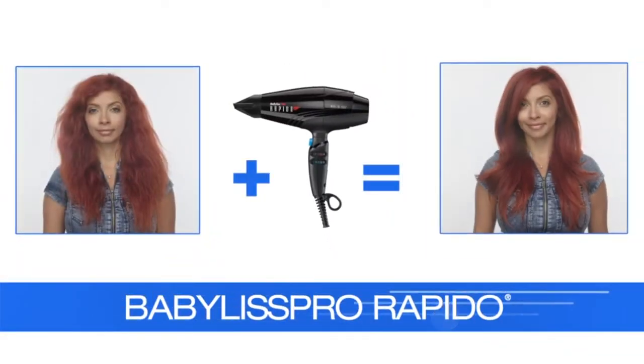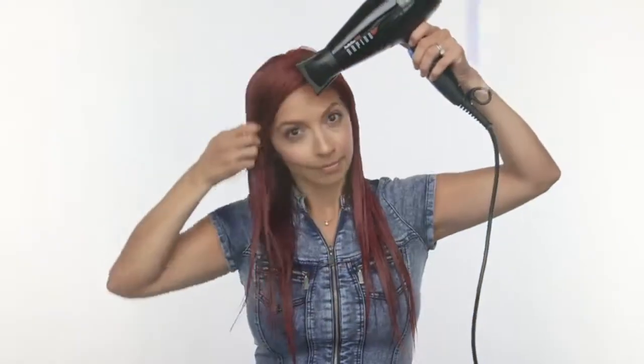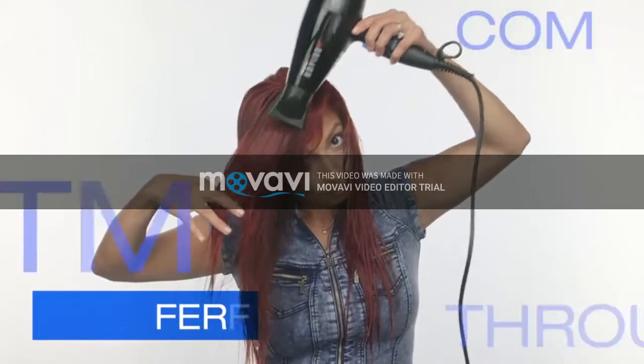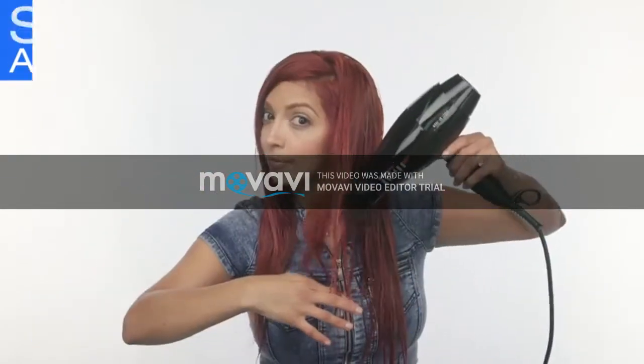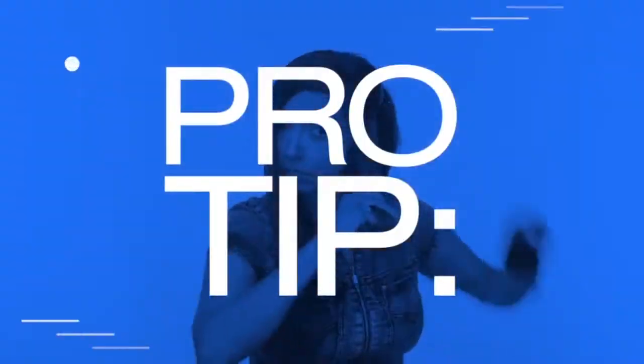What's the secret to the perfect blowout? The BaByliss Pro Rapido. The trick to a speedy blowout is to power dry the hair to remove excess moisture. The BaByliss Pro Rapido's Ferrari engine offers the perfect balance of power and speed. After removing excess moisture, we recommend taking sections near the bottom and working your way up.